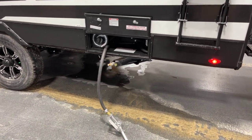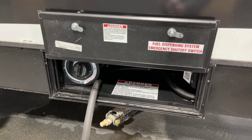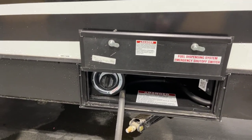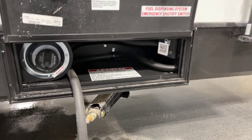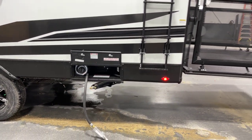Over here we're talking the fueler — the gas station — and that's going to be connected to a 30-gallon capacity fuel tank. The filler is on the left, and the pump switches down below over towards the right.